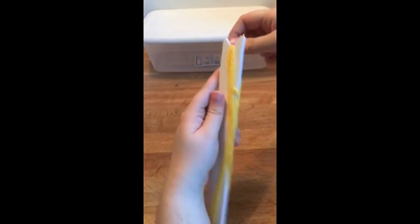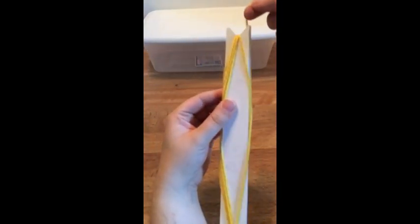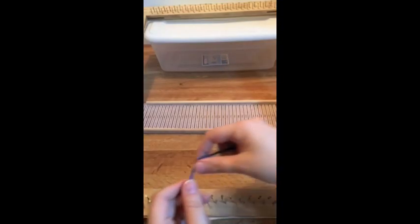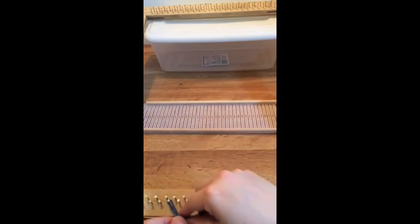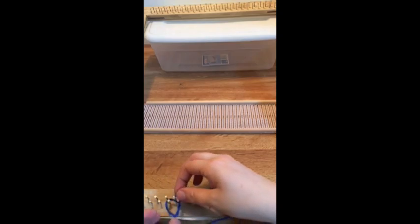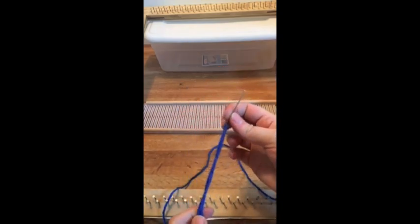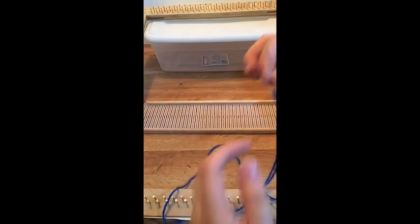Now I'm going to add this yellow string onto the bobbin. What you will do with this string is make a figure eight onto the bobbin. Once you get some on one side, you will flip it over and do some on the other side as well.